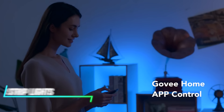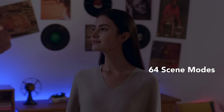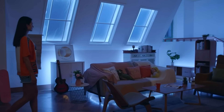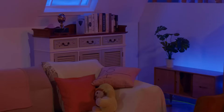This LED strip lights up your space with vibrant colors. It's easy to install with adhesive backing for quick setup. You can control the colors and brightness using a remote or smartphone app. The strip is flexible and can be cut to fit your specific needs, making it ideal for creating dynamic lighting effects in any room or space.